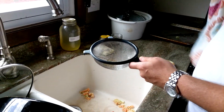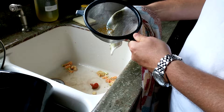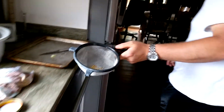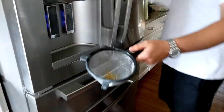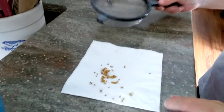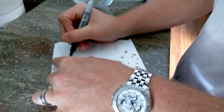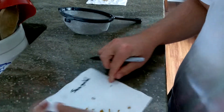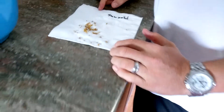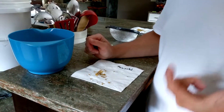The next step is to take our towel and wipe the bottom - that gets the excess liquid off. Then grab a napkin or a paper towel and pop that down. This variety again is sun gold. This will stay out for a couple of weeks until the seeds are completely dry and ready to go.